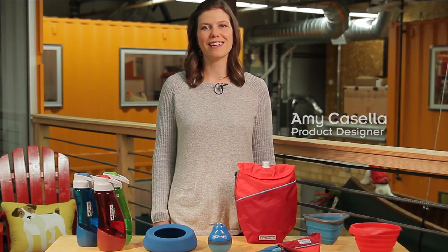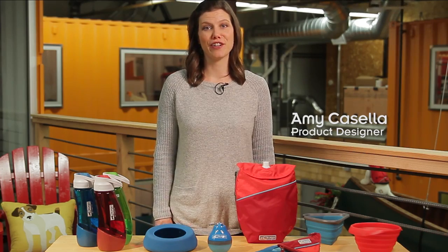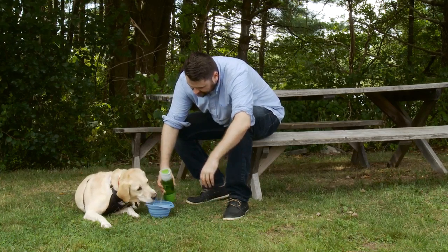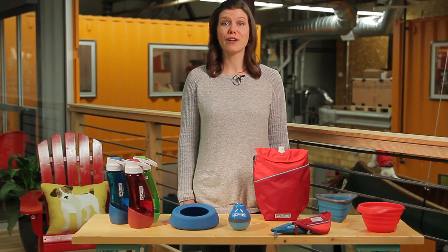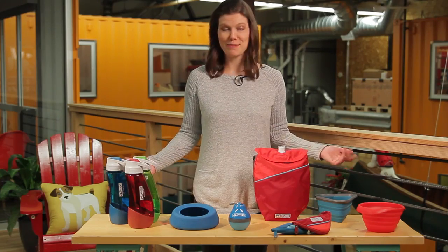Hi, my name is Amy Casella. I'm a product designer here at Curgo. You love to take your dog everywhere and know it's critical to keep them hydrated. At Curgo, we've developed lots of solutions to make that easy.